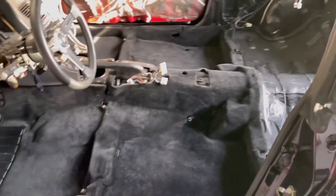Carpet's in. I'm going to go grab the Street Faction rear seat delete and we'll get that in and see how it looks.